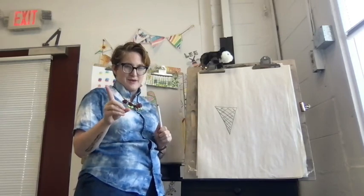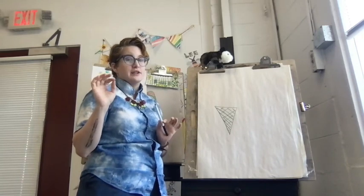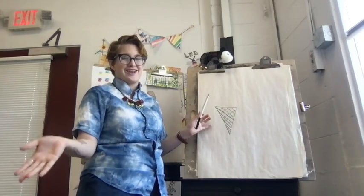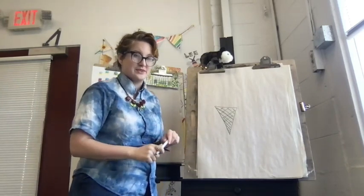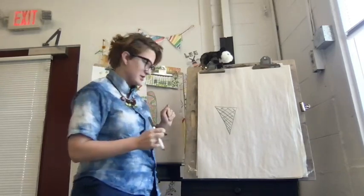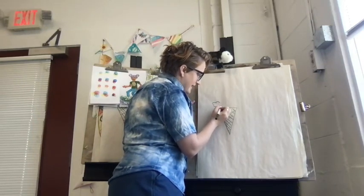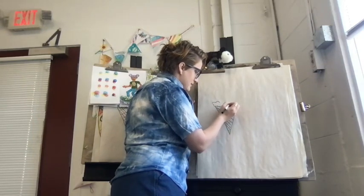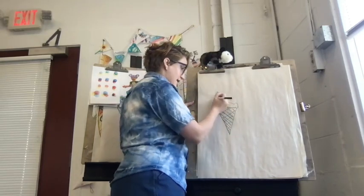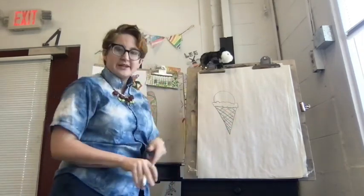And this is a secret between us — diagonal lines are the power move in connect four and tic-tac-toe if you like playing those games. That's a good way to sneak up on somebody. Anyway, back to ice cream. Next, I'm going to add a cloudy line — that is the ice cream — and it's going to connect the half circle to the cone. And that's my ice cream cone.